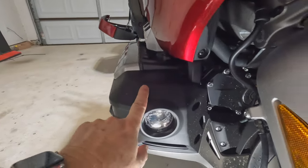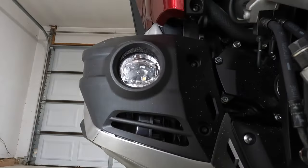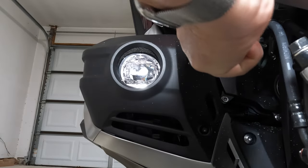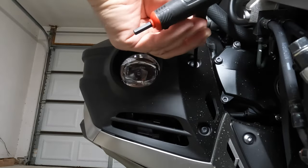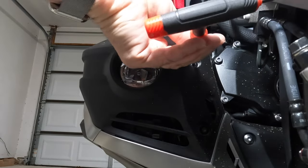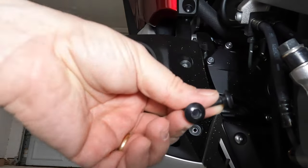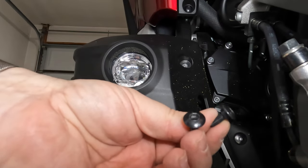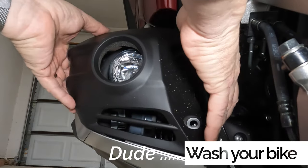The cowl light installation starts with removing the front covers around the fog lights. They're held together by two five-millimeter screws. We have those two five-millimeter screws out — set them aside — and then this just pops right off.